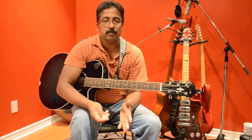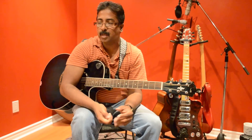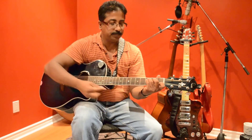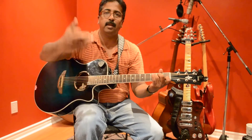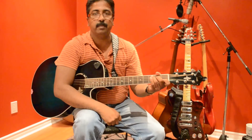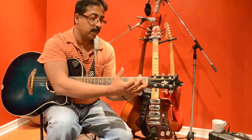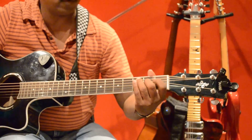Now we'll start with the chords. In this particular section, we are going to use about 11 chords. Shandy — that's my wife — she's helping me on the camera. Can you bring it closer to my left hand fingers on the fretboard? Thank you. Most likely we are going to start with G major.